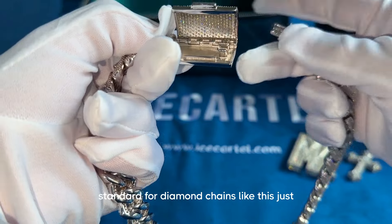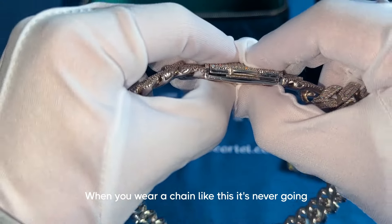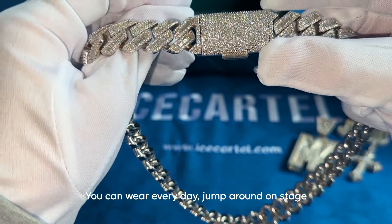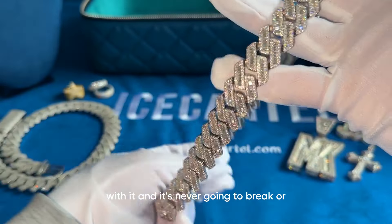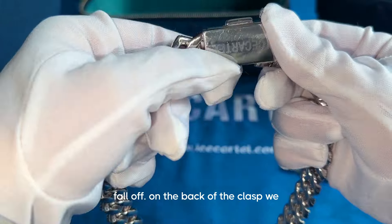This chain features a highly durable box clasp, which has become the industry standard for diamond chains like this, just because of how durable and reliable it is. When you wear a chain like this, it's never going to break — you can wear it every day, jump around on stage with it, and it's never going to break or fall off.